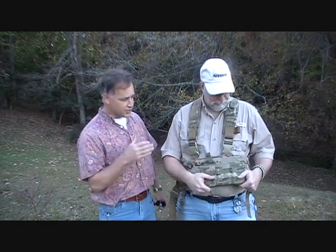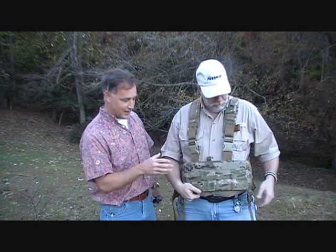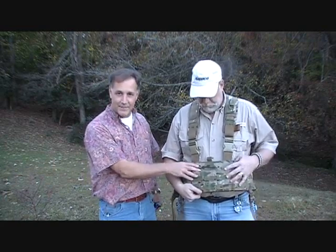We did an earlier review on the 9mm tactical vest that John had ordered, and then he ordered this .223 as well because of the quality. We're going to take a really good look at this vest — it's in multicam, and it's just a really high-quality vest.